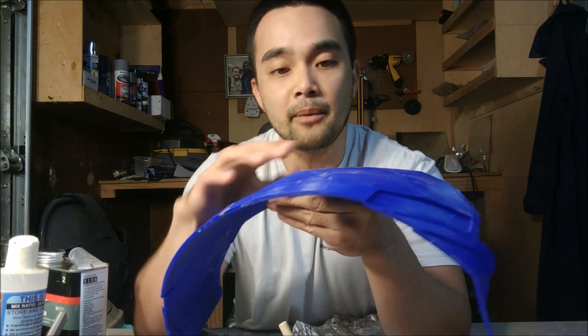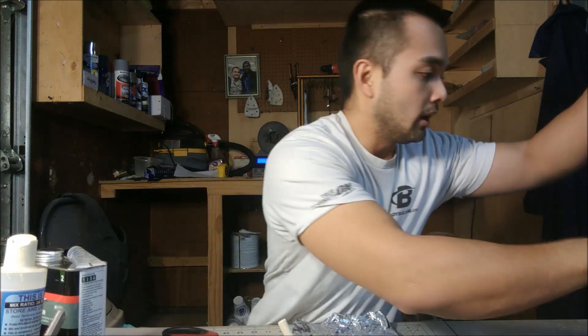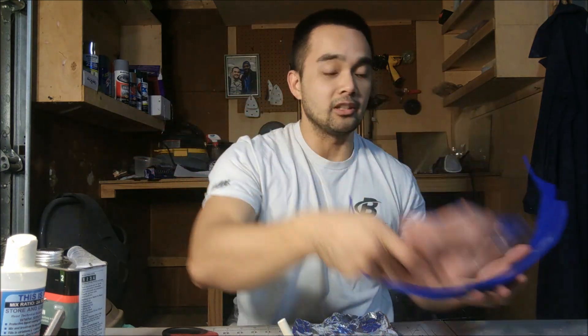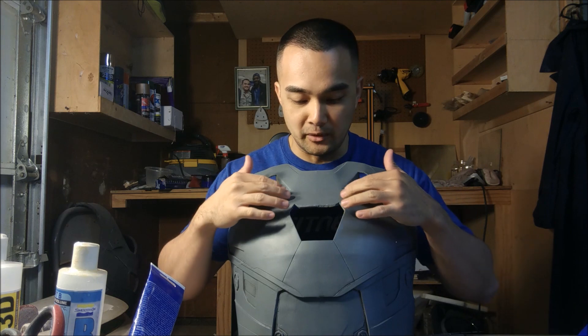I'm going to finish this up and get it ready to stick on top, then put it all together. Once it's all done I'll show you guys the finished product. Here's the final piece — as you guys can see, it turned out pretty good.